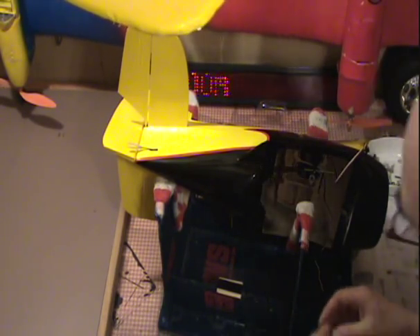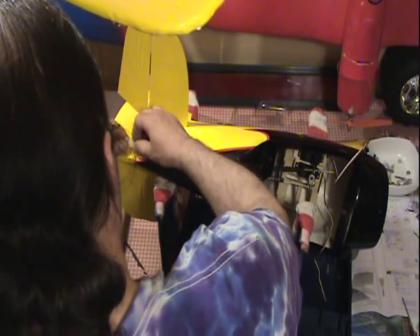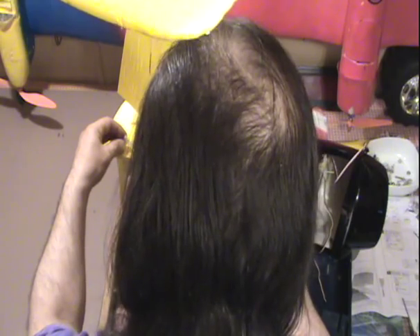Now we need another servo horn that comes in the kit. So, as far as this is going — you see? Again, I drilled this hole in the wrong spot. They didn't have any instructions. And I think I'll be able to fix it, but I have to come this way a bit, so that I can get my servo horn to go up higher. I get my connection here — I want it on the outside. I want very little travel as possible on this, so I want it on the outside for most torque and least travel.